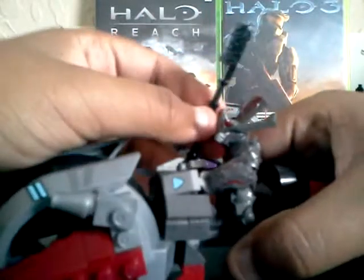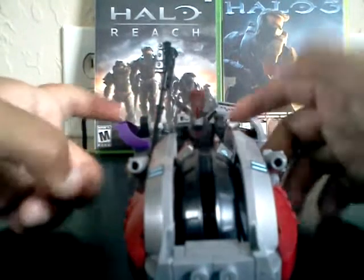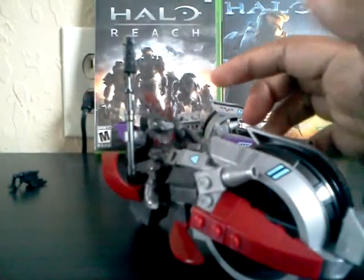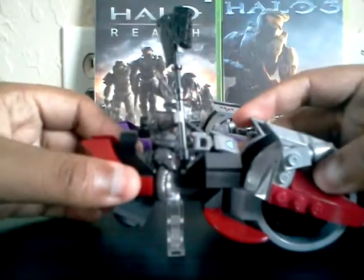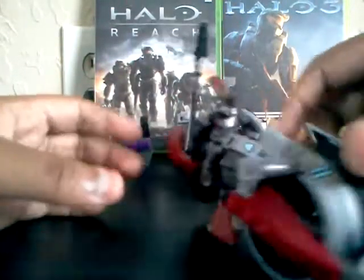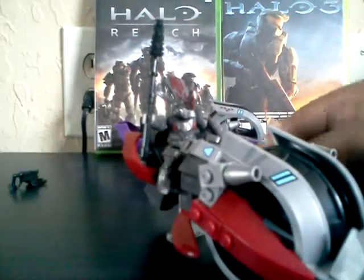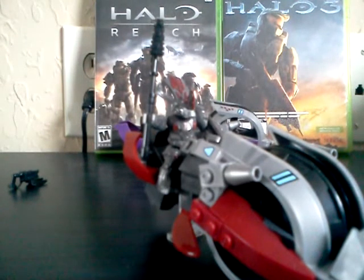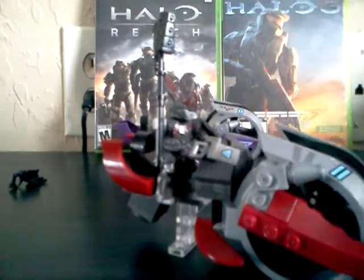So the Brute Chieftain set is definitely recommended. It was only $11.99 at my Walmart. If you really want the Brute Chieftain gravity hammer and a Brute, then this would be the greatest way of getting it. Anyways, thanks guys for watching and I will see you all later. Bye!